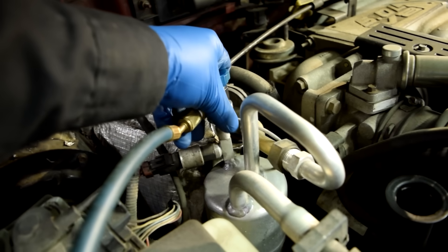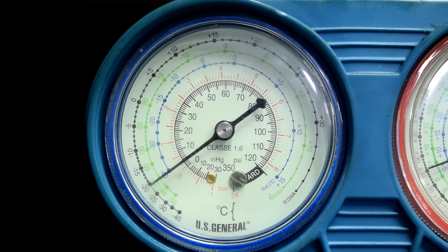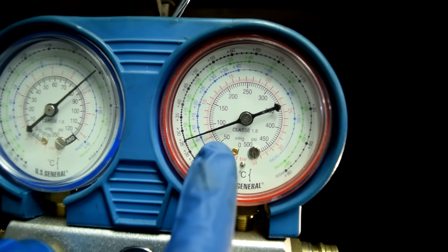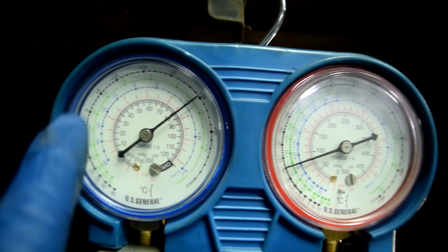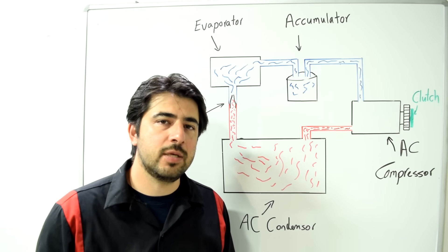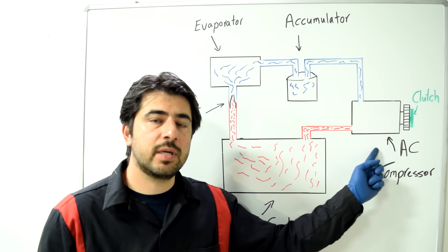Next we'll do the same on the low pressure side. With the engine off and the AC compressor clutch not engaged, you should have the same pressure on both sides. We've got 80 psi on both the high and low sides — that's called your static pressure, and that's exactly what you want to see.